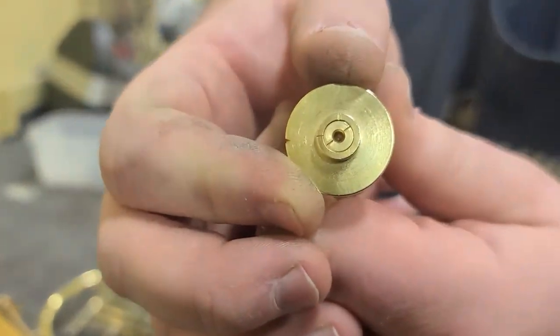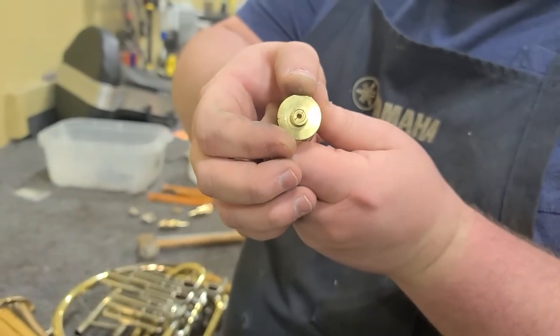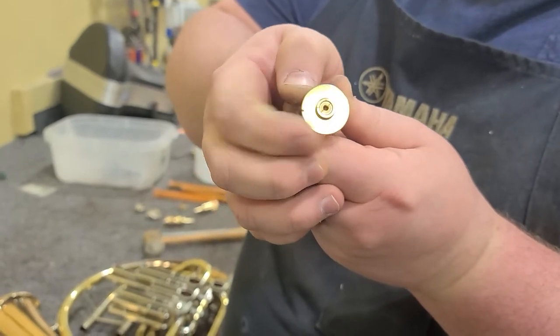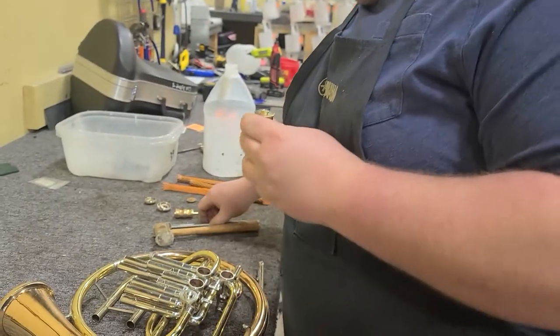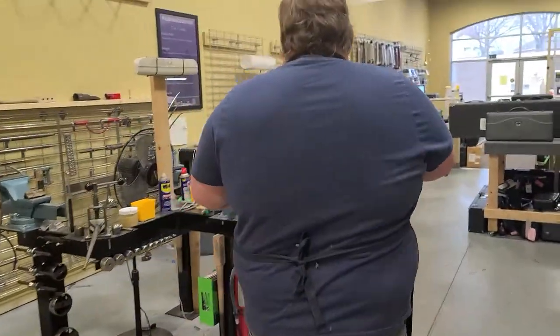We're going to do the same thing on a bearing. These have a little bit of side play — I don't know if you can see that, is it focusing? Let me back up a little bit. Can you see how that bearing wiggles around? So let's go address that and you'll see how the collars work.